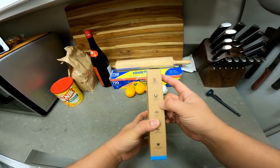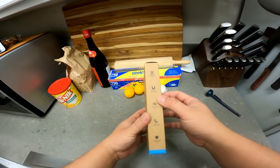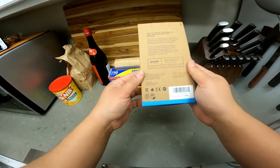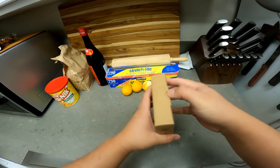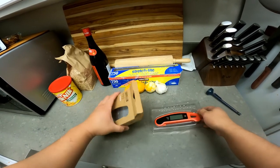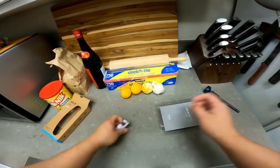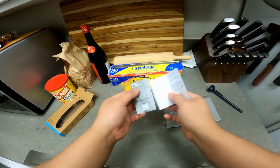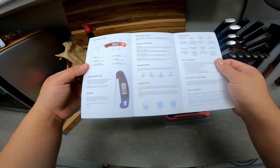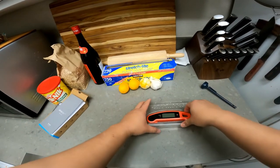Let's take a look at this unboxing. Features listed: ambidextrous display — when you flip it, the display rotates. Magnetic attachment so I can leave it on the side of my fridge. Stabilization, motion sleep and wake, antimicrobial coating, some extra stats. Let's give it a go.